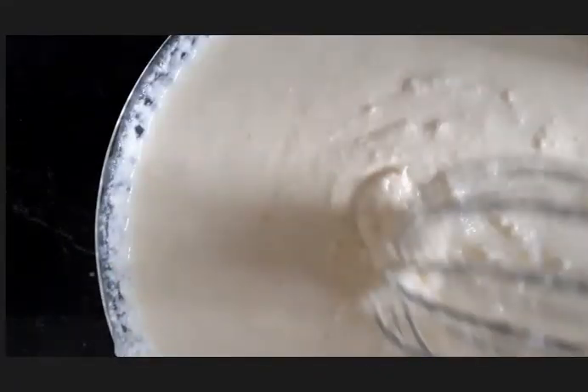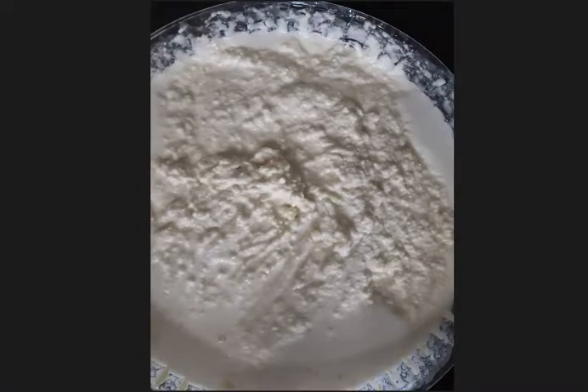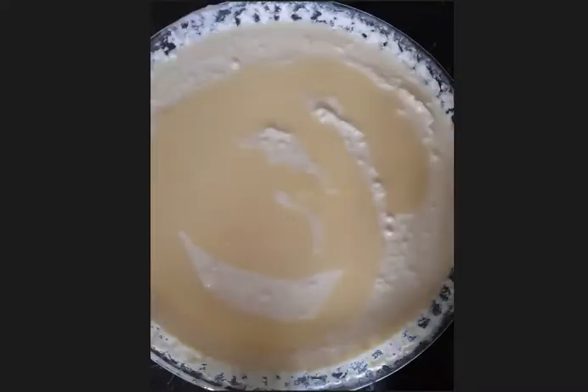When it looks like this, that means it is good — not watery. Now we're going to prepare the oven to warm up. Set it to 170 to warm up, then set it to 230. Then add the little bit of condensed milk that is left in your can.